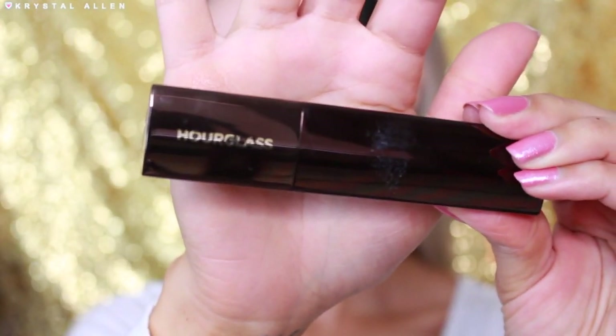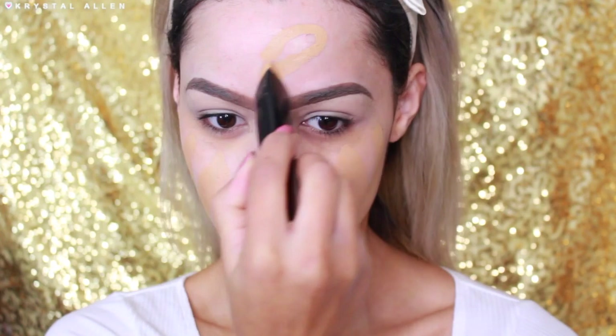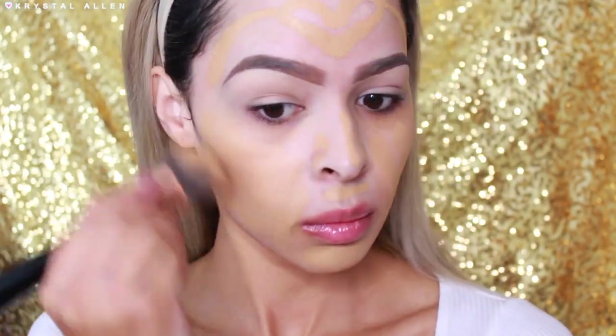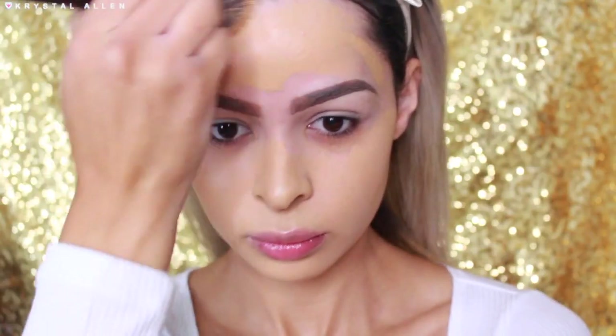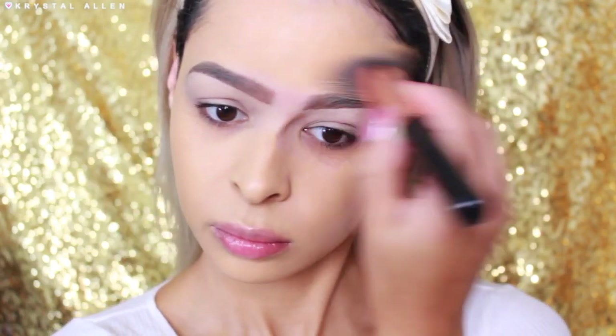For foundation I'm going in with the Hourglass Vanished Stick Foundation in the shade Golden. I absolutely love this foundation — it looks so good in pictures, it looks great on the skin, it feels hydrating, it doesn't feel super heavy or anything like that. I'm going to blend that out with my Sigma 3D HD Kabuki Brush. I feel like it blends out a lot better when you use a brush rather than a beauty blender.